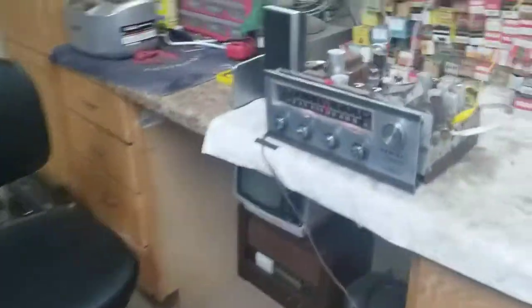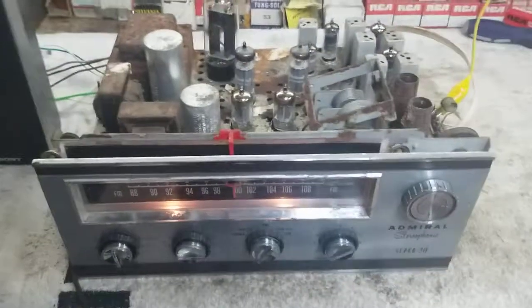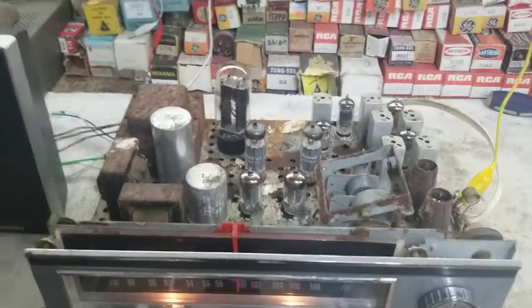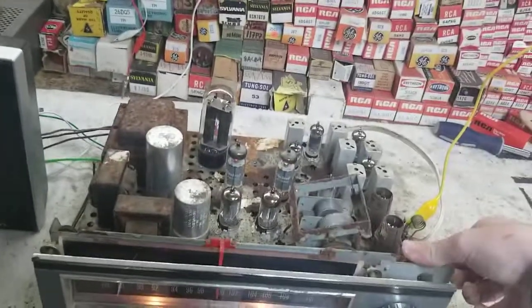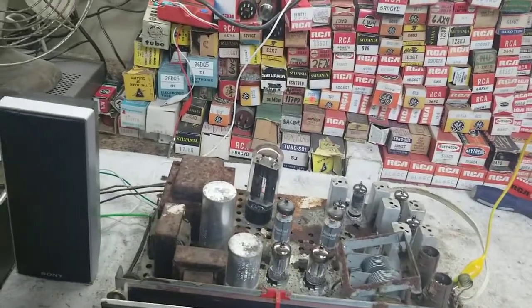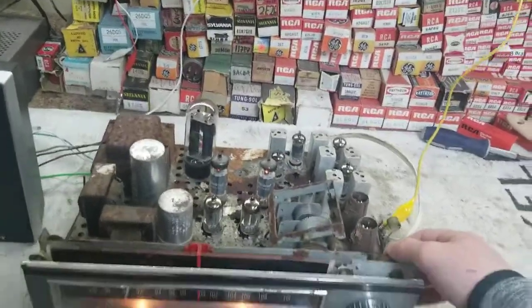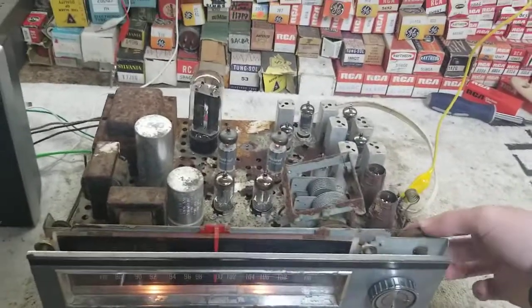This was out of an Admiral console from 1959. The console was completely rotted away — it was just a record player, the speakers, and the chassis — so I just grabbed the chassis. The turning string was broken too, but I just like the music.